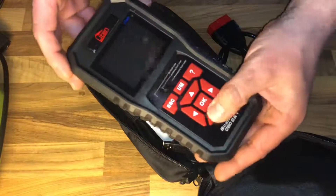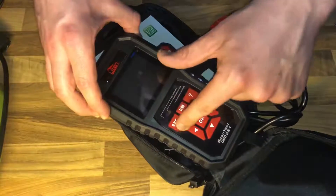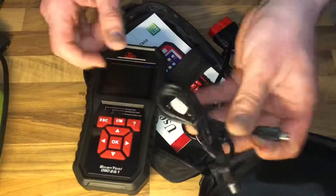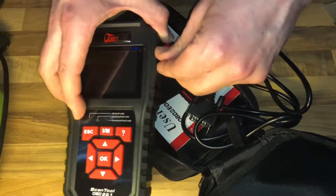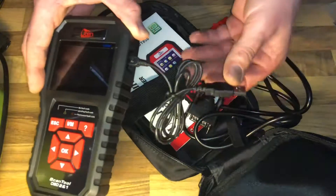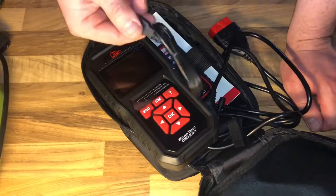It has big buttons on top, which is good because you can use this scanner even while wearing gloves. There are three LED indicators on the scanner. The green LED indicator shows your vehicle is in good condition. On the right side there is a USB port — with this USB cable you are able to print information and perform system updates.